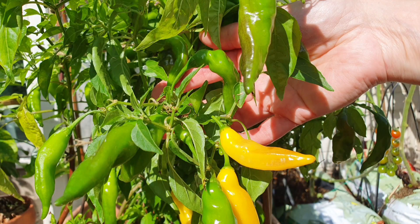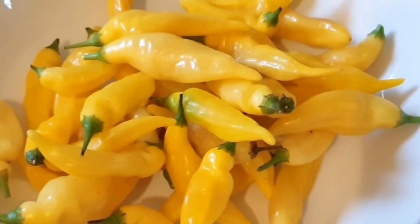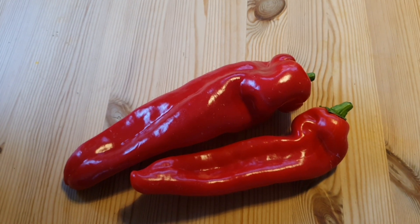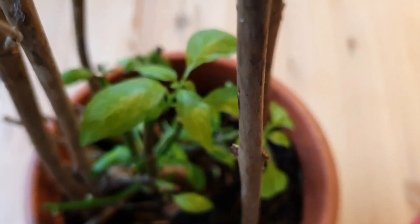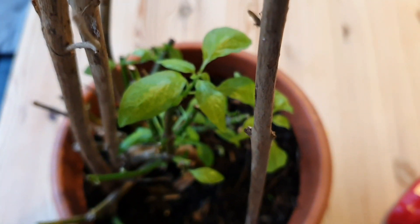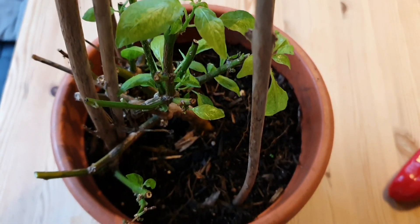I was growing lots of lemon drop chilies — hot lemon drop chilies. They were just so good. They tasted really lemony and beautiful, but of course during the winter they stopped fruiting and then I chopped the plant right down. In fact, I have one of the plants right here — I chopped it right back just a little while ago when it stopped fruiting and it is starting to shoot out new growth.